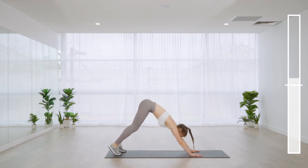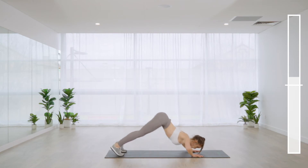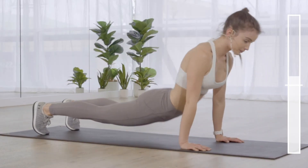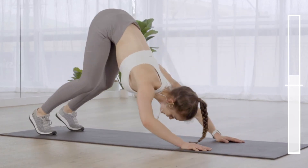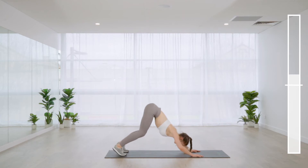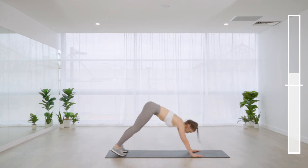Down dog push-up: hands shoulder distance apart, feet hip distance apart, knees bent if you need. If you don't want to do the full thread-through, you can hold the A-frame and just do the shoulder press push-up. The main idea is to keep the head being brought down between the hands.